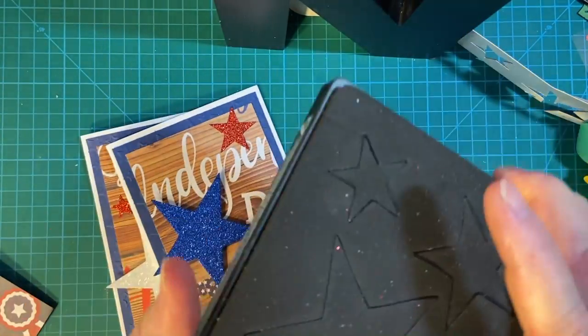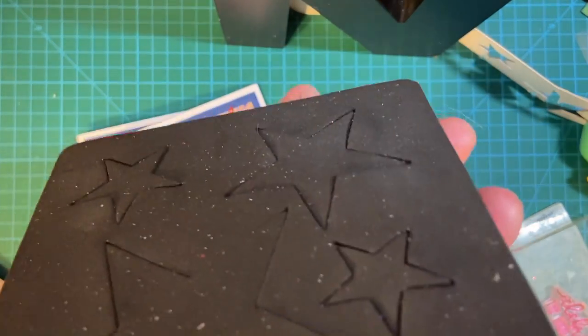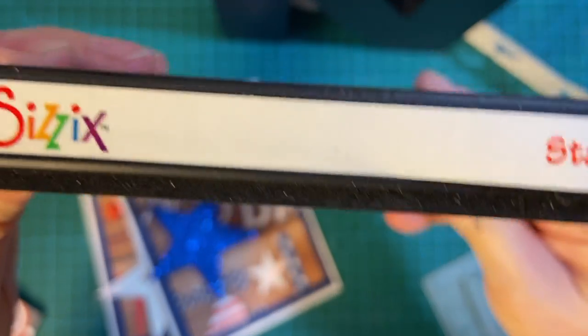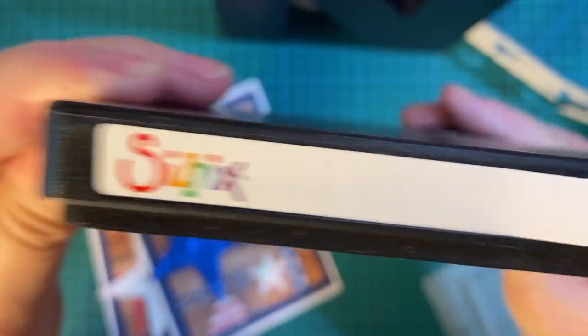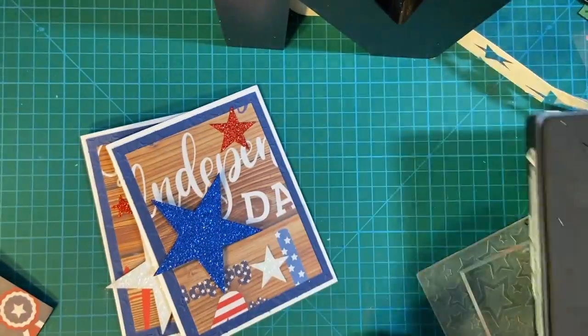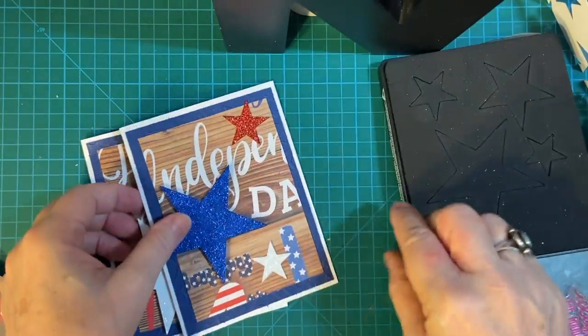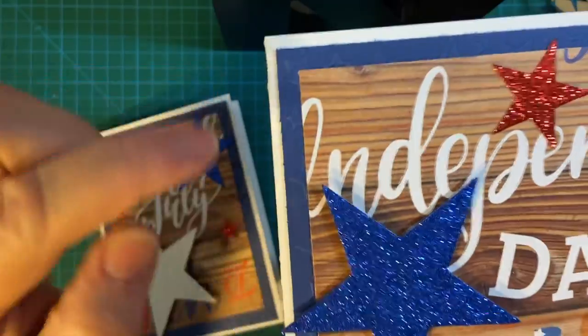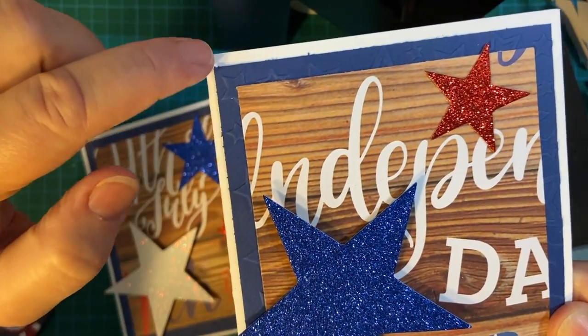So this is what I used to make my stars — this is my Biggs die. I don't think they make these anymore, but I still have several. So here are my cards.